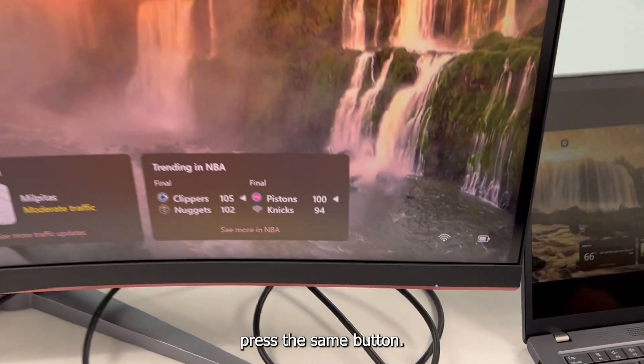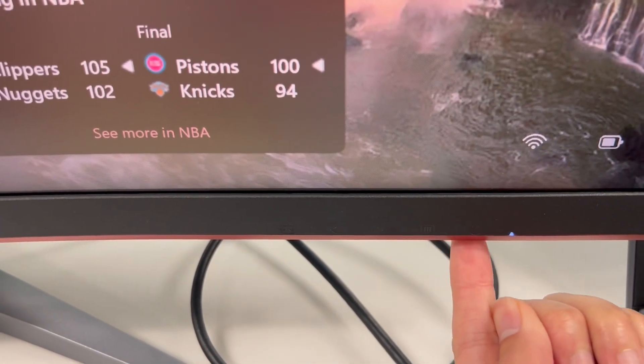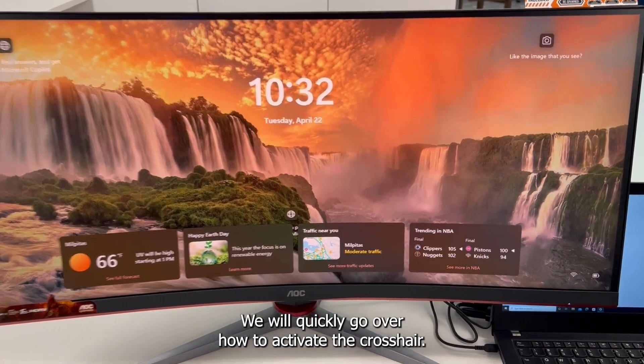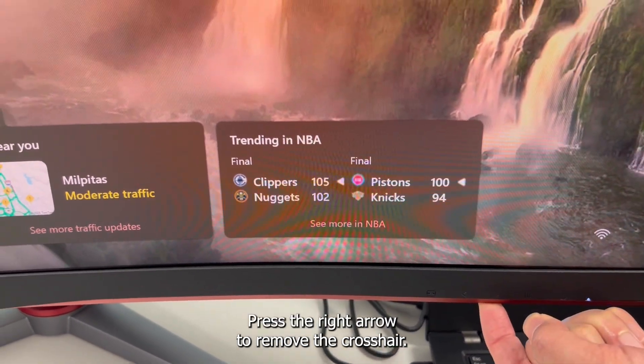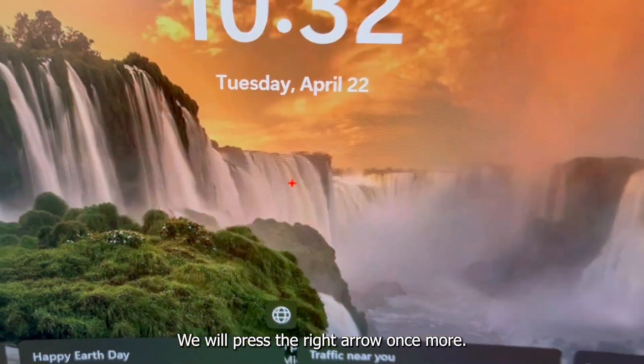To power the monitor off, press the same button. We will quickly go over how to activate the crosshair. To activate the crosshair, press the right arrow. To remove the crosshair, press the right arrow once more.